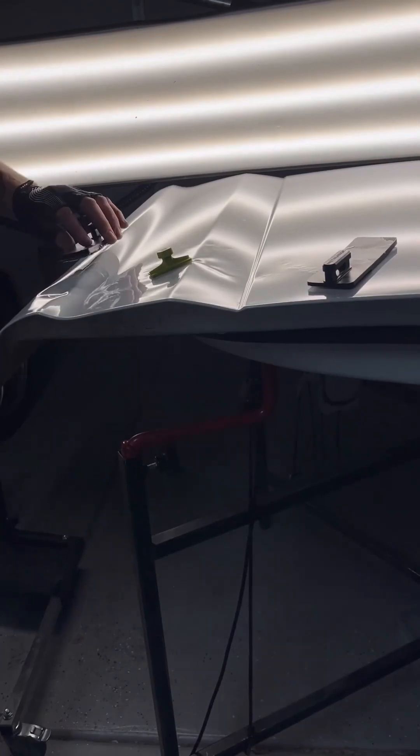Here I am removing the leftover glue with a little bit of alcohol, and again back to my blending hammer, working some of the highs that I could not see while the tabs were in place.